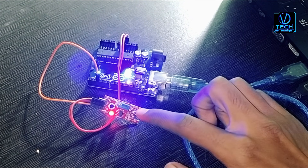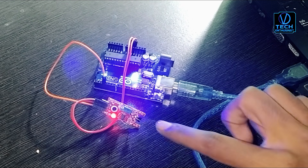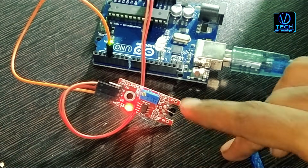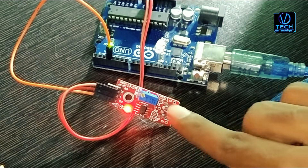So friends, you can see that you can touch the sensor in the video. If you like this video, don't forget to subscribe to our channel. See you in the next video. Take care. Goodbye.